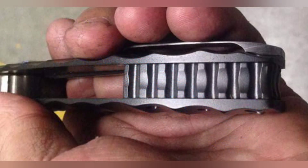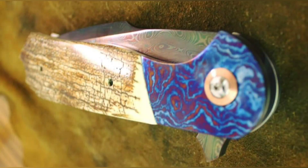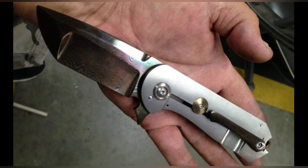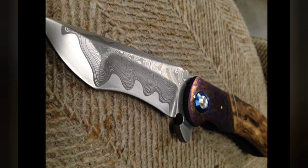He makes these beautiful customs out of a shop that happens to be right near me. So when I found this out, I had to try to get in touch with him and see if I could come over and see his stuff and his shop. He graciously agreed to let me film and ask a few questions.